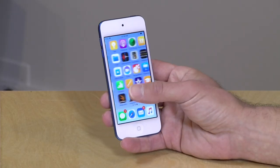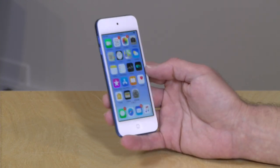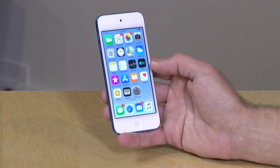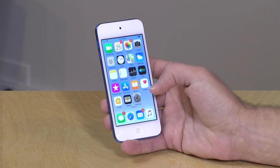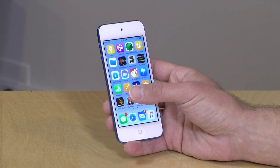Let's get into it now and see what this iPod Touch is all about. This is $199 for the 32 gigabyte version. There's a 128 gig version for $300 and a 256 gig version for $399.